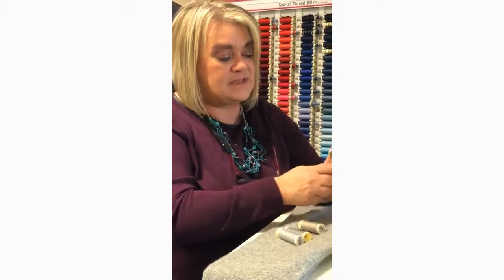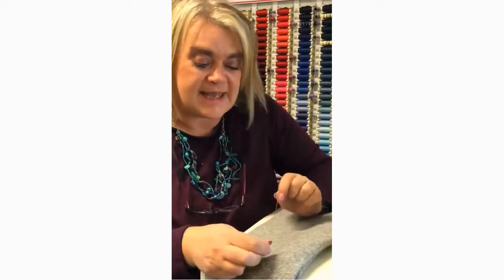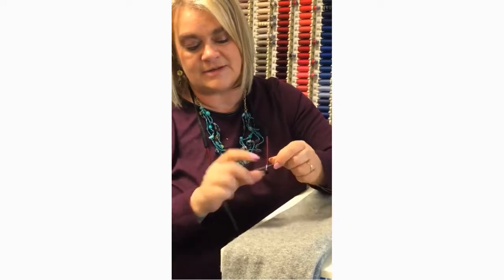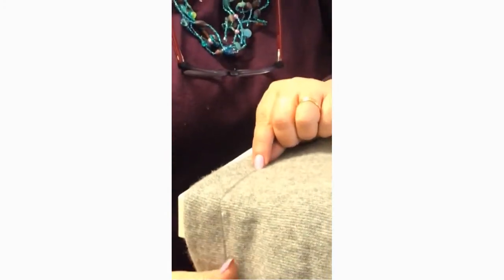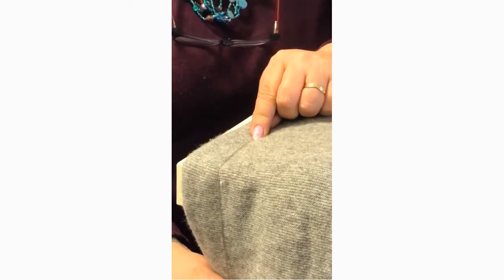We've got our four threads together, which have now taken on a completely different look. Gently twist them slightly, and when I lay them against the item that I'm going to darn, it's the best possible match. So that's my little tip — if you can't find the right color, mix and match.